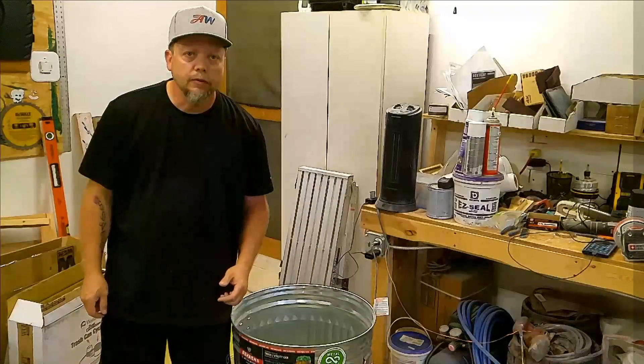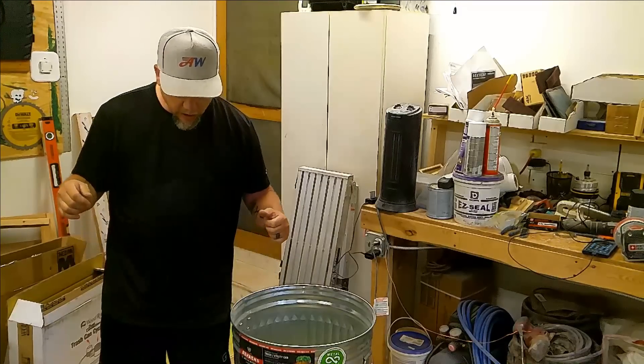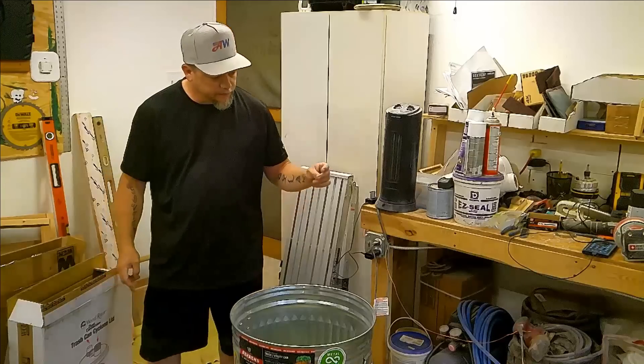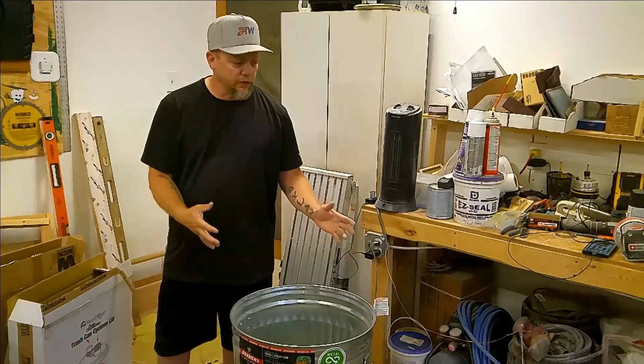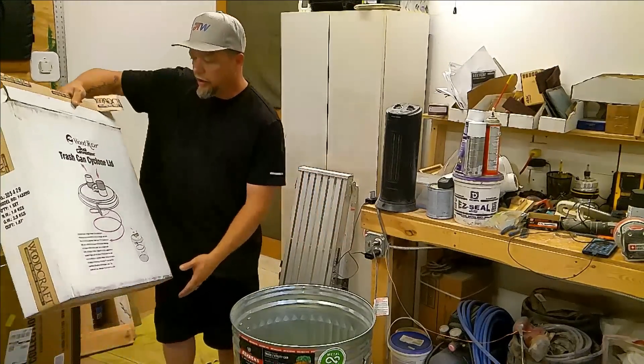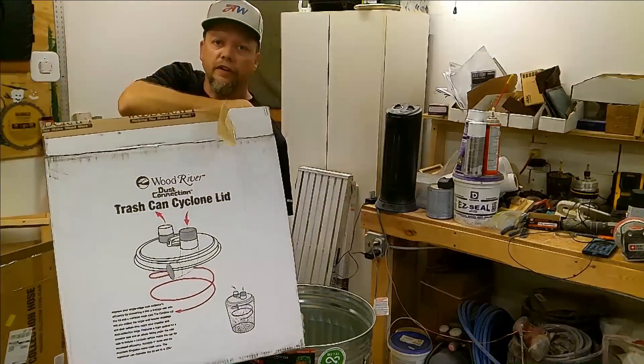Hey guys, welcome back to another video of American Woodsmith. My name's Dan. Today's video is just an upgrade that I'm doing to my dust collection. I've got a Wood River Dust Collection Trash Can Cyclone Lid.